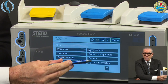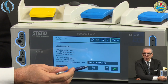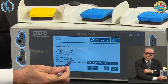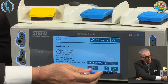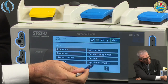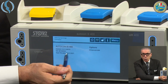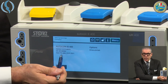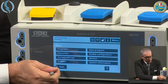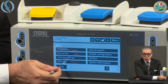Finally, the last two options: Service, which gives access to the internal system of the device but is reserved for Calstorz technicians, and System Information, which tells you which version of the system is installed on the machine. These are all the menu options. Back in the main screen, we are now ready for the connection of the electrical cables.